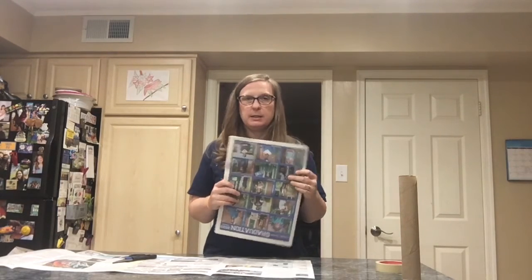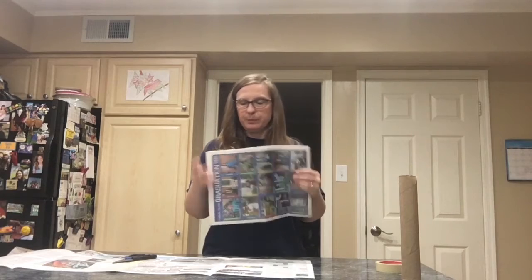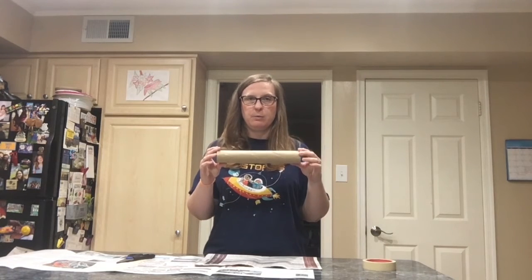What you're going to need for this project is a newspaper, some heavy duty scissors, masking tape or some other kind of tape, and an empty paper towel roll.